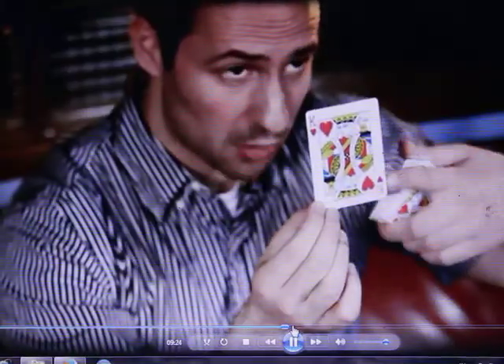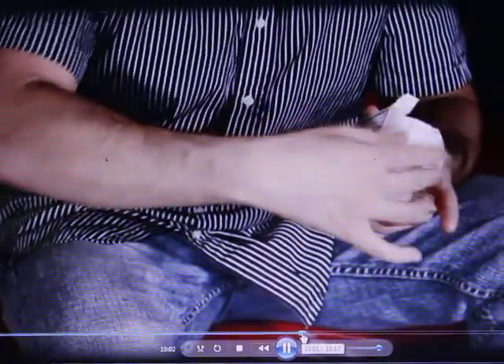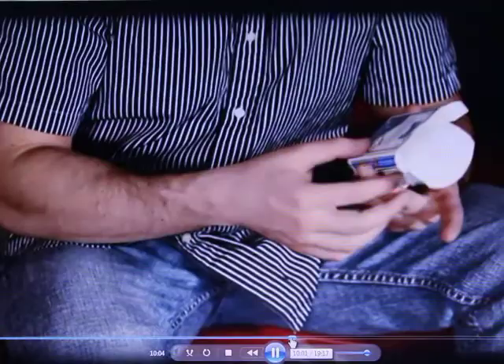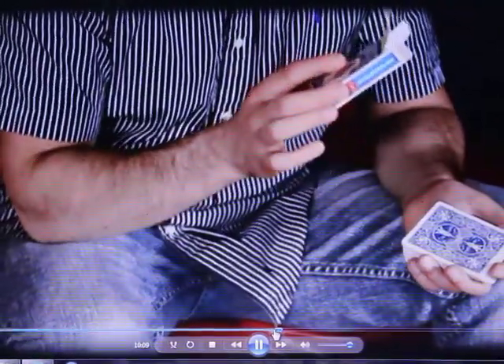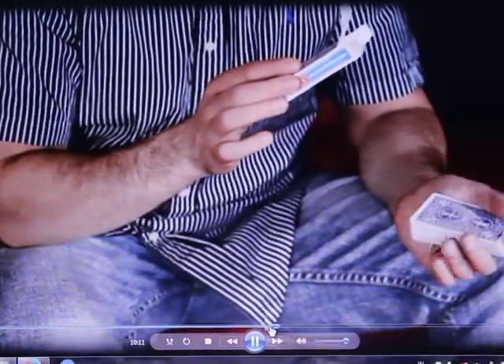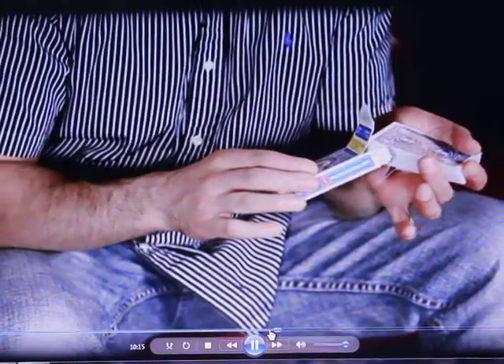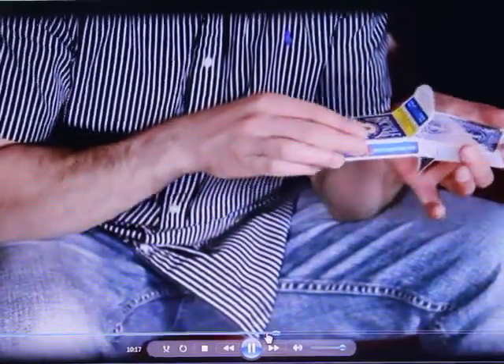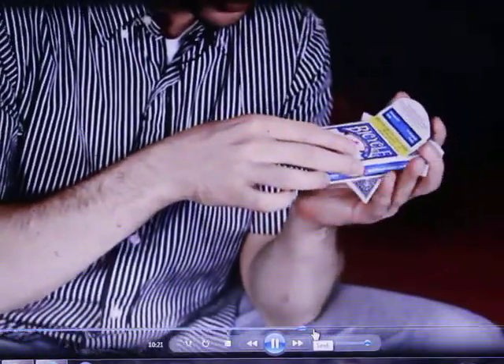When I perform this trick, I quickly show this card fully because I want them to see it face-up. The cards slide into the box easily. What's nice about this is you can slide them in again, but the bent card stays out. It practically works itself — slide the cards in, and the chi card stays on the bottom, just like that.